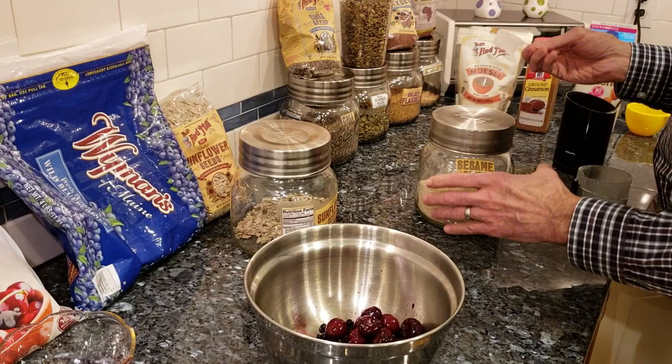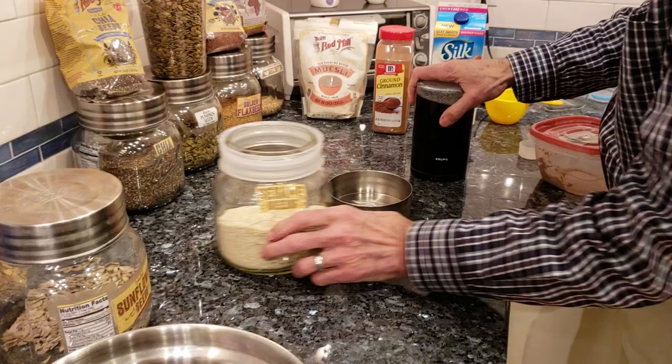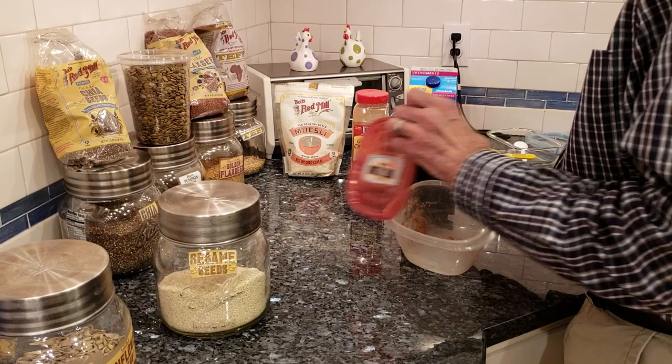So in this case, because I'm only using a tablespoon, I can put two different things in here. So I use sunflower seeds and sesame seeds. All right, we're grinding this up. And then what I always do is I take it and put it in a separate bowl first.